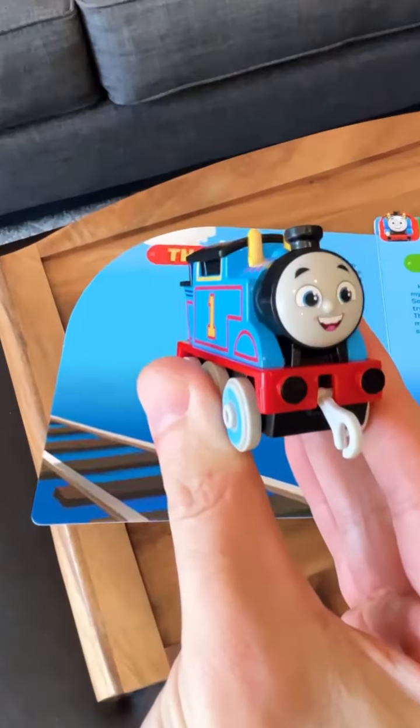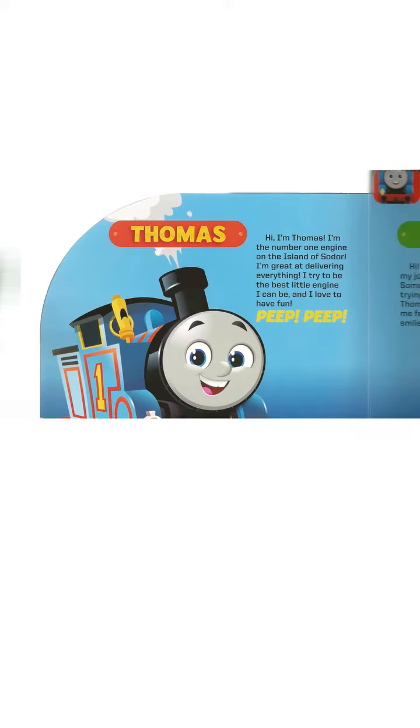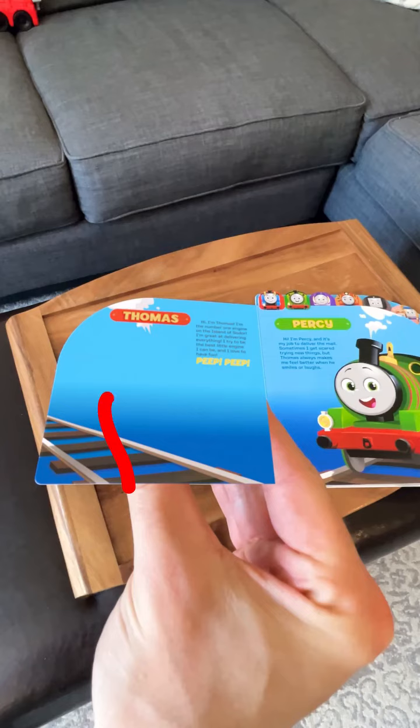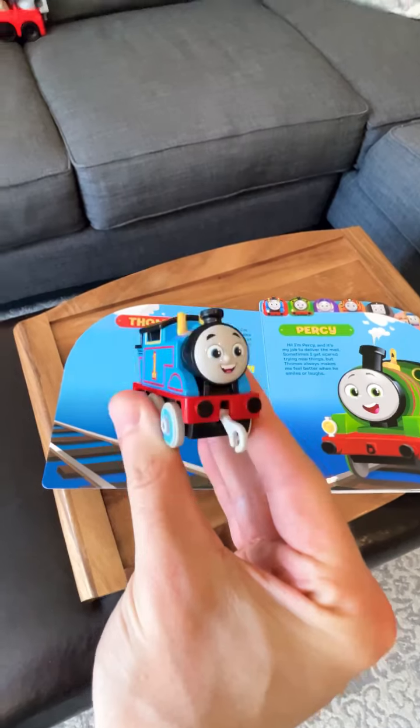Thomas is actually in the book the entire time, so I had to scan in that page and remove him. Now this is a moving shot, so I then had to track that page back in while masking my hand and the toy train over top of that.